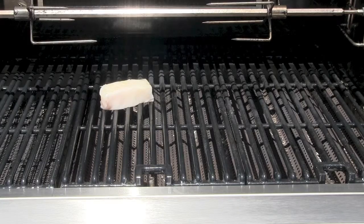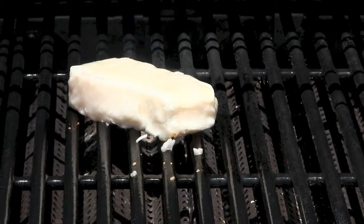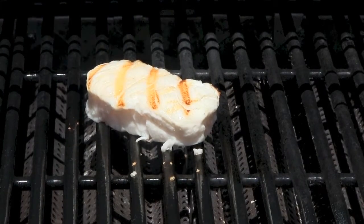Place the Chilean sea bass on a bias. After about 4-5 minutes, we are ready to turn the fish. Do this carefully with a tong or spatula. Continue to cook the fish for an additional 5 minutes.